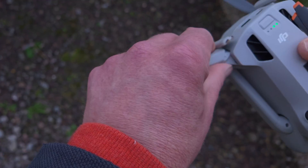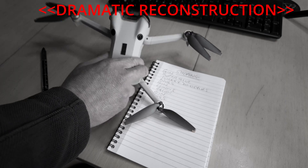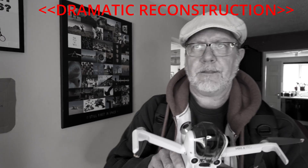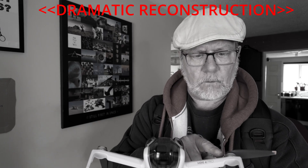I thought that my Mini 4 Pro was wrecked and I'd have to send it back to DJI and claim on my DJI Refresh. It was only when I got back home and super glued the broken arm of my drone that I noticed something wasn't right. Wait a minute. That doesn't look right.